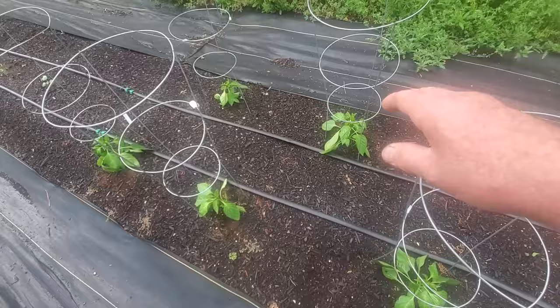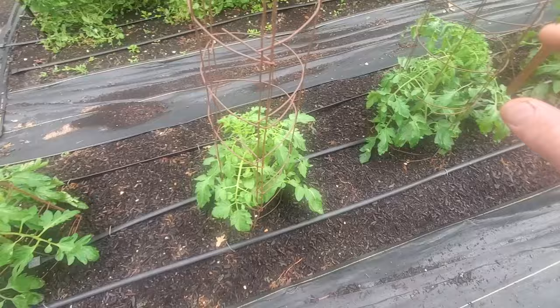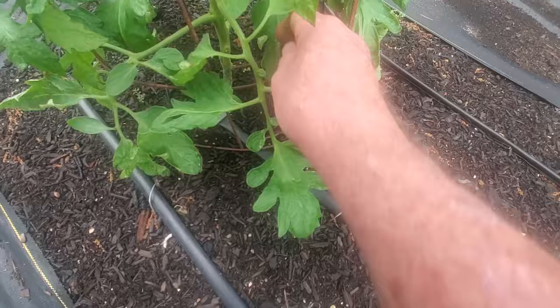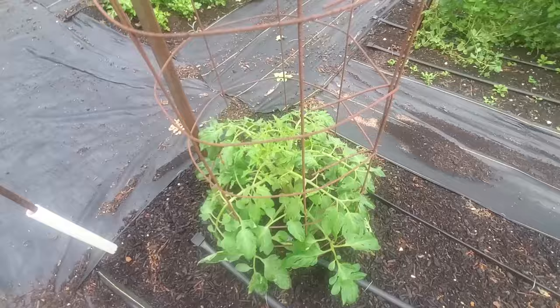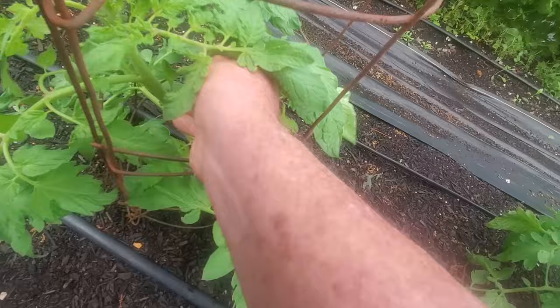I want to talk about tomatoes. Most gardeners always grow tomatoes. For new gardeners I want to tell you that there is a lot of maintenance on tomatoes - you can just let them go but they're not going to do that well. These ones here were pruned; you can kind of see on the bottom where it's missing some branches. We'll come back and prune again when we see leaves that are curling a little bit and touching the ground - we'll take all these branches off on the bottom. On this particular variety, the Cherokee purple, we like to trim off a lot of the suckers.